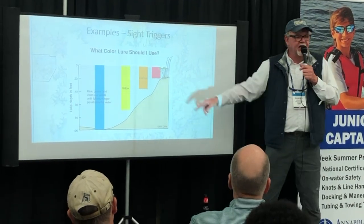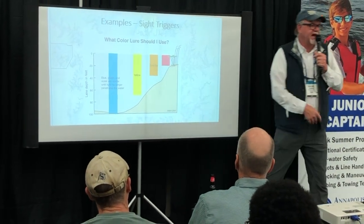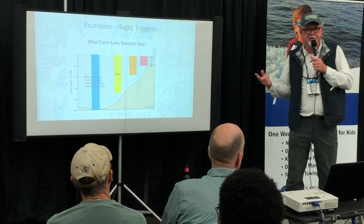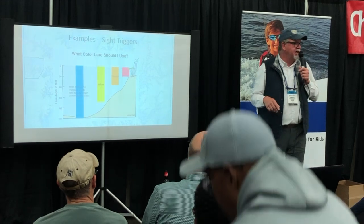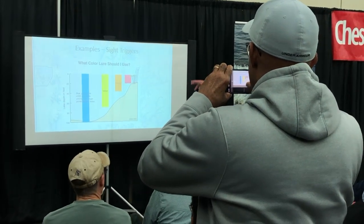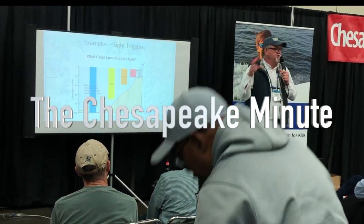My buddy Grinch Jenkins sells jig heads — some that are orange and yellow, and some that are white. We designed one called 'candy corn' because it's all three colors: white, chartreuse, and orange. It looks like a candy corn because it's a triangular jig head, and they work fantastic. All those colors show up really nice in the color spectrum.